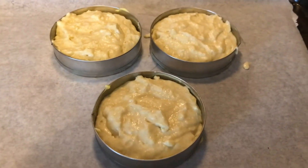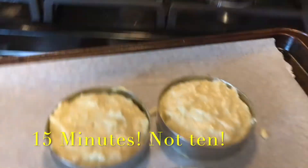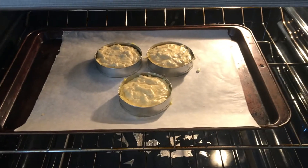Three English muffins — perfect. We're going to put them into a 350-degree oven for 10 minutes and then flip them.